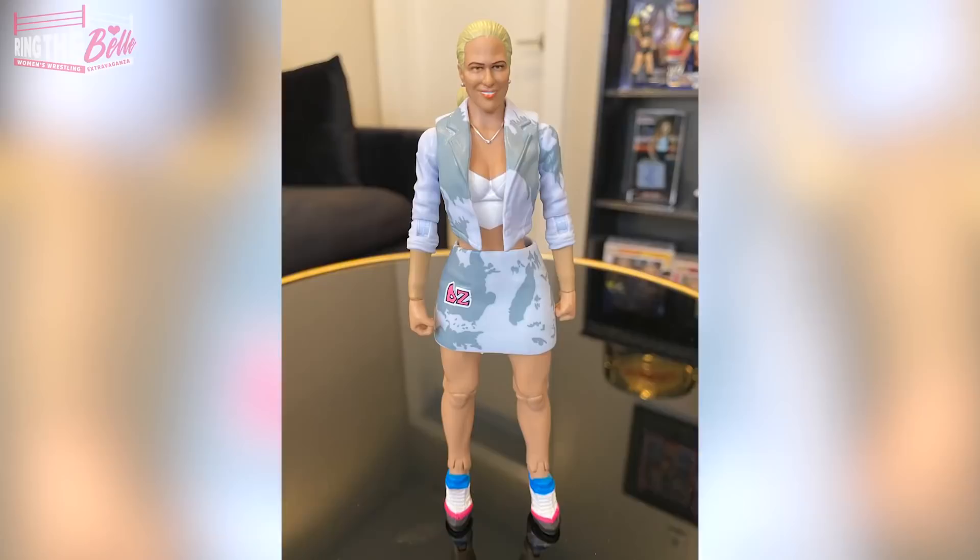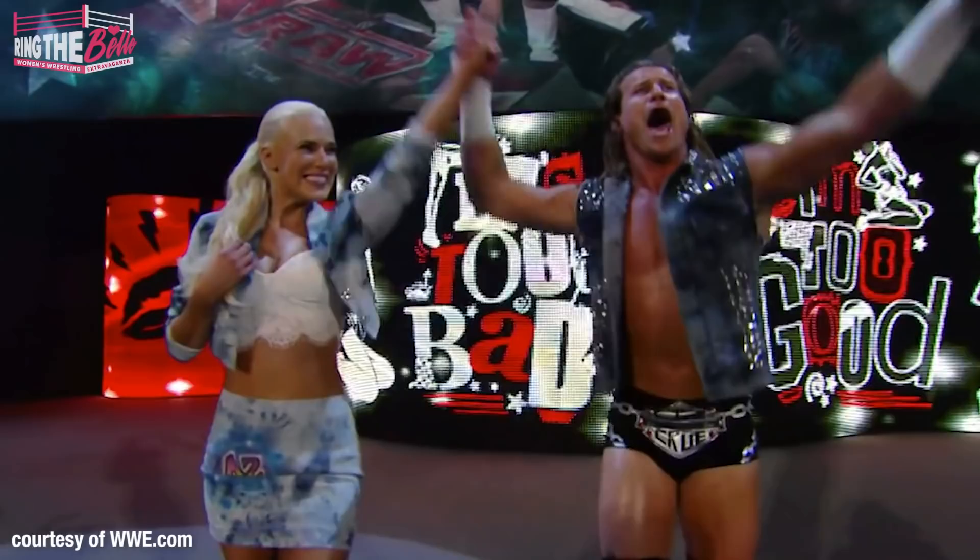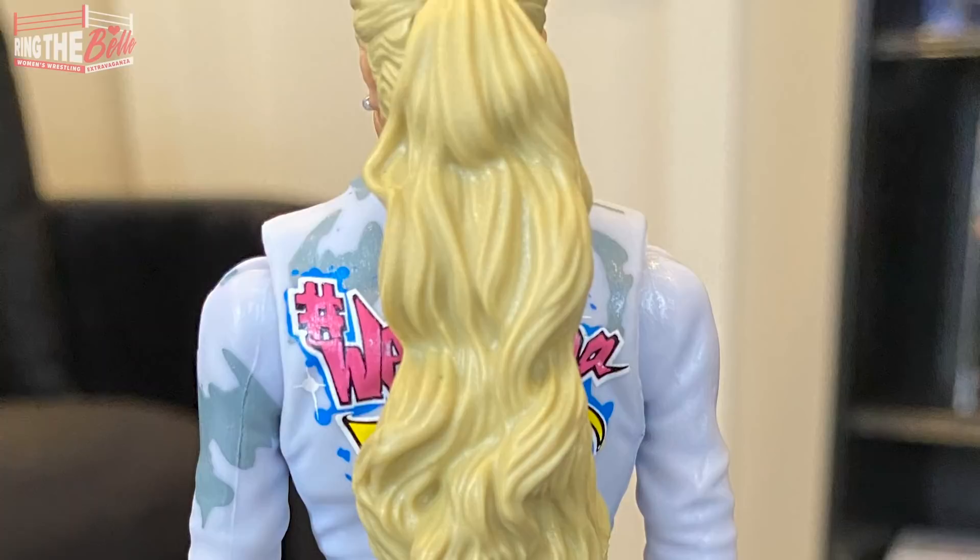Now looking at some newer figures — the Mattel figures were great right off the bat: Beth Phoenix, Mickie James. But just like Jakks, there are bound to be a few crappy ones. The one I'm going to highlight is the recently divorced Lana. Back in 2015 she was rocking an all-denim outfit with a ponytail and sneakers. This is supposed to be denim but it's actually more like a cow print in blue. My husband thought it was Triple H's face by accident. Her figures with the suits with Rusev were great with the bun. You did her dirty, Mattel.